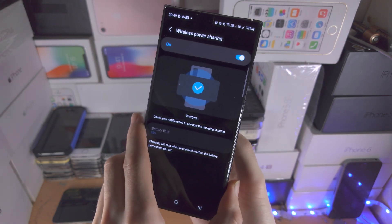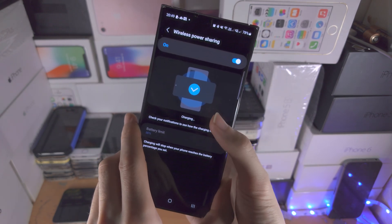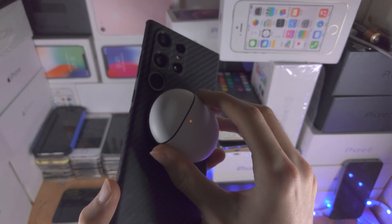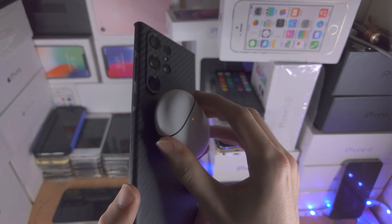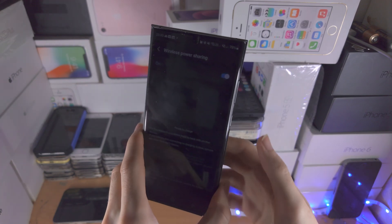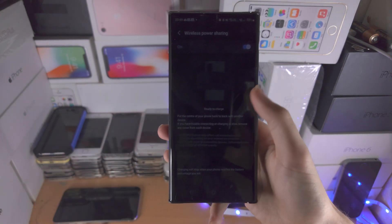You can also see in the settings we have the charging screen here, so it is doing the reverse wireless charging. Any wireless charging device will support the reverse wireless charging feature on the S23 Ultra.